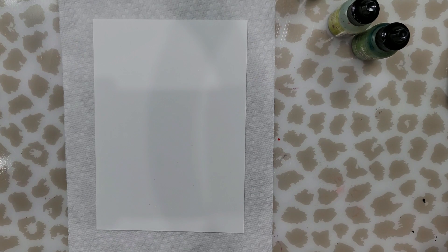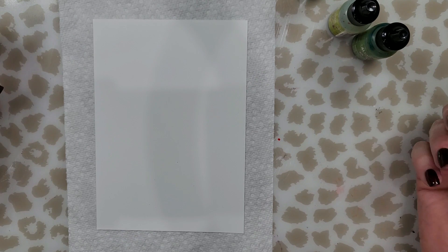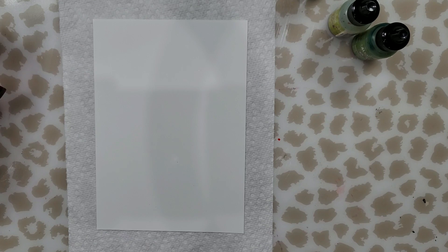I know that a lot of people were having issues trying to find the pencils and didn't want to buy an entire package of different colored pencils, so I found another alternative. Some of you may already know this — I use this sometimes with watercolor, so I thought I'd give it a try and see if it works with alcohol ink.